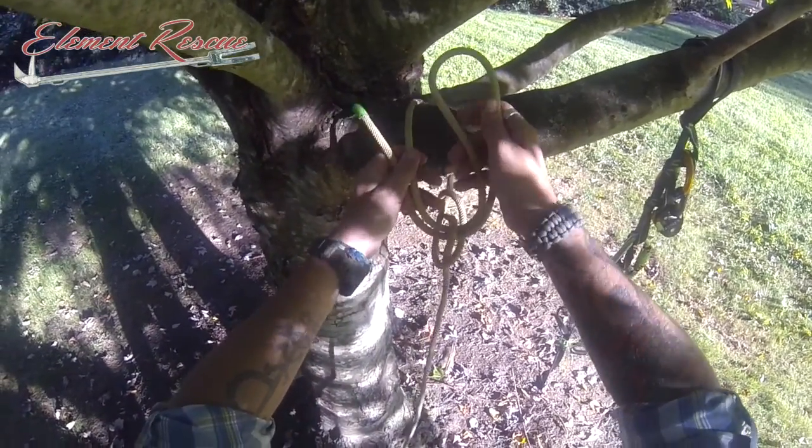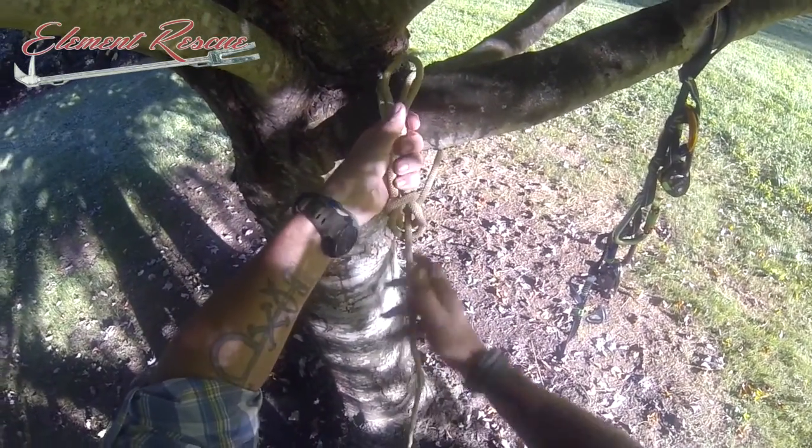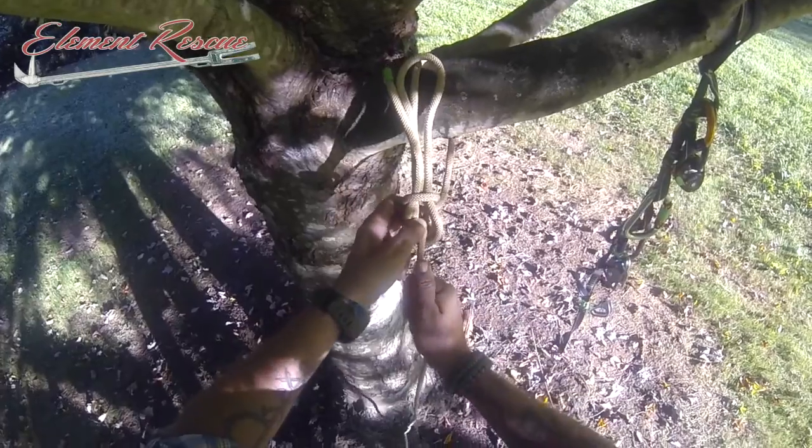And then just like we do on a regular bowline, we're going to grab there. This is going to flip around and form our closed helix — our nipping turn.